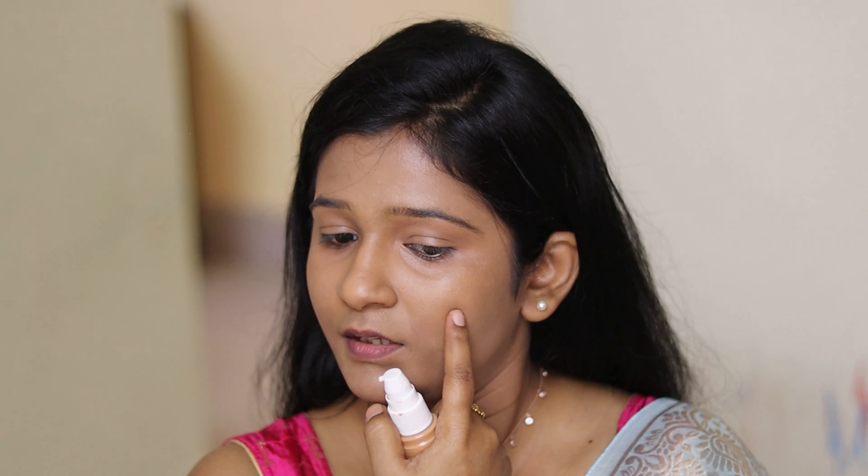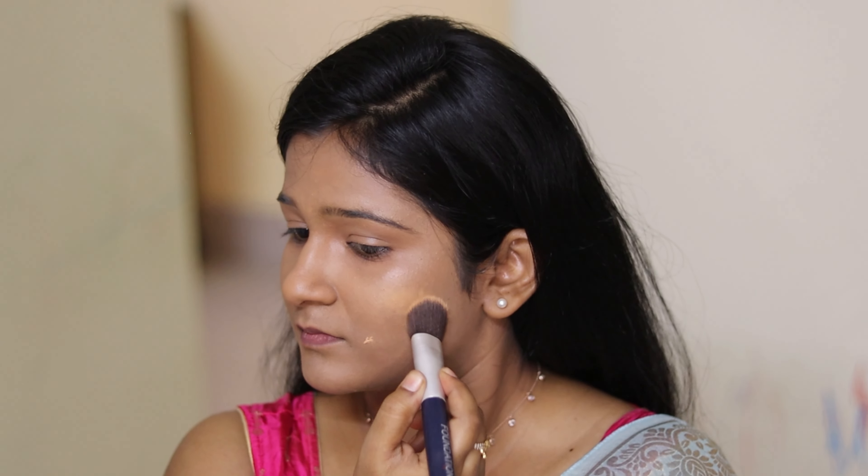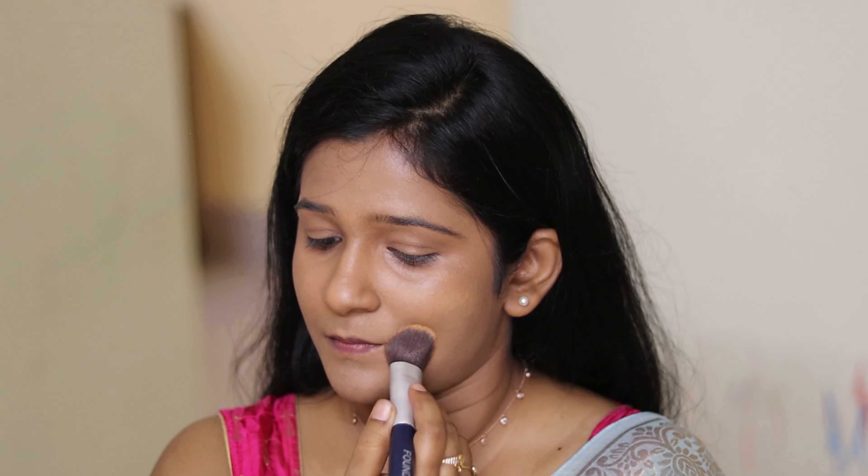I do have some white spots here and there, so I'm going to take a little bit of foundation just to cover those, dabbing it gently. Since we're going to use compact powder, blush and highlighter anyway, those products will cover any remaining unevenness.